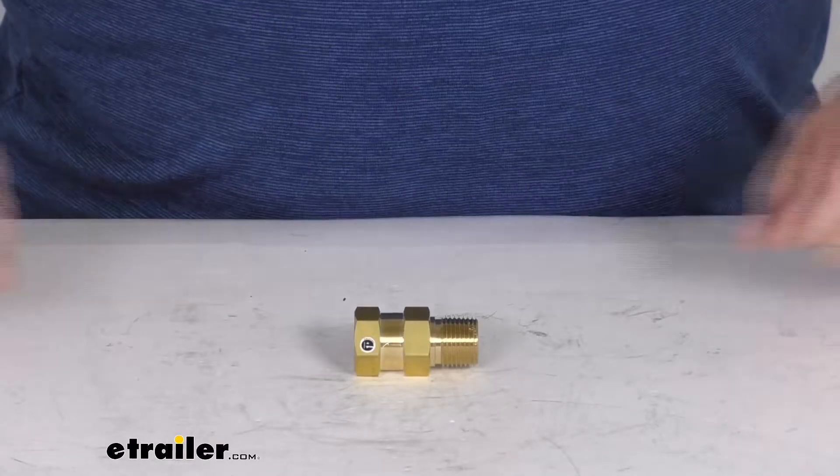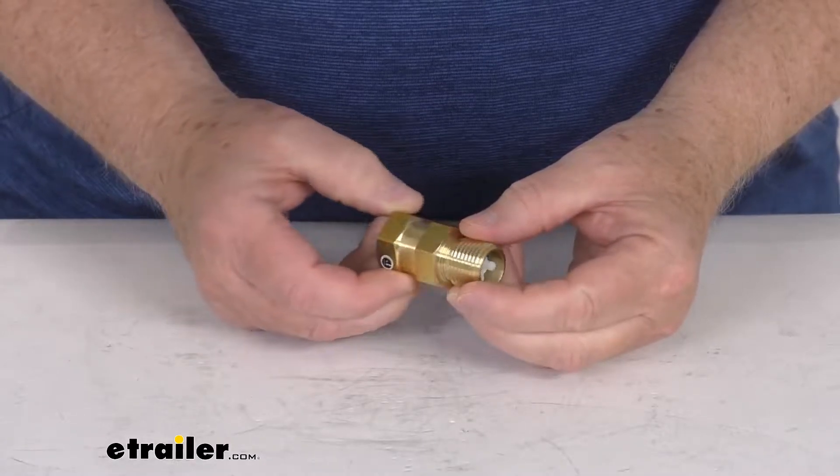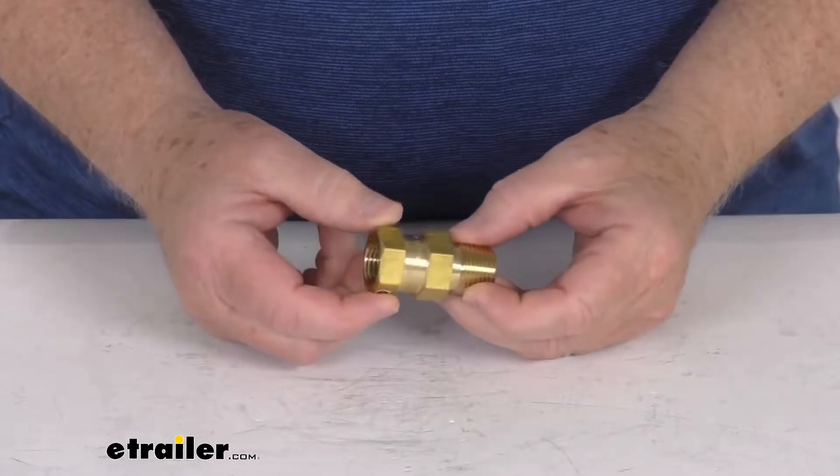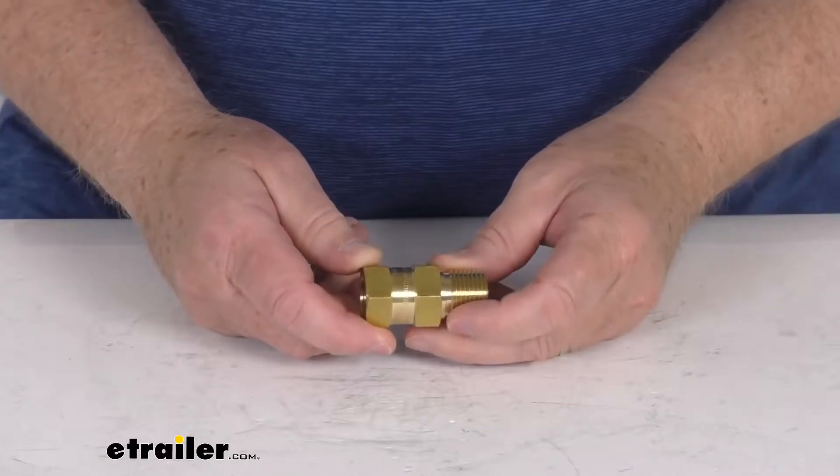Hello everybody, this is Jeff at E-Trailer.com. Today I'm going to take a look at this RV half inch brass check valve for freshwater systems. This brass check valve will replace a leaking valve that's in your RV's freshwater system.